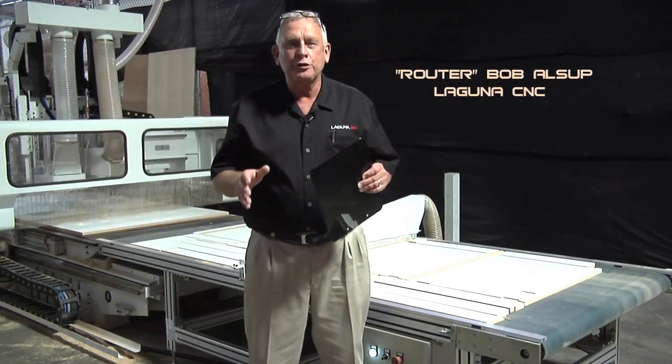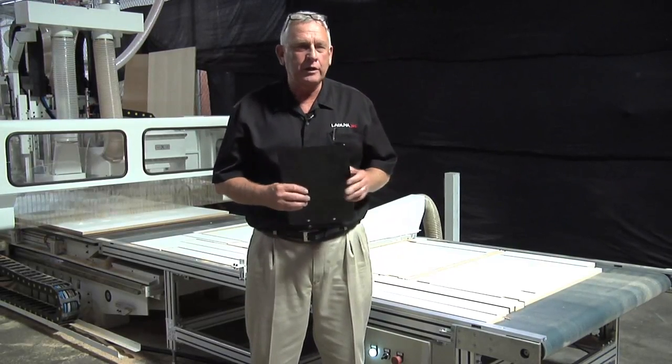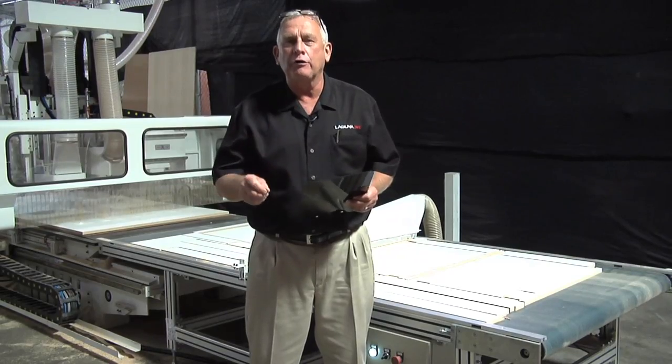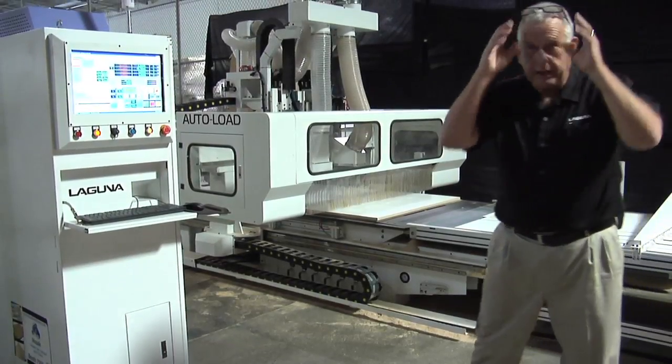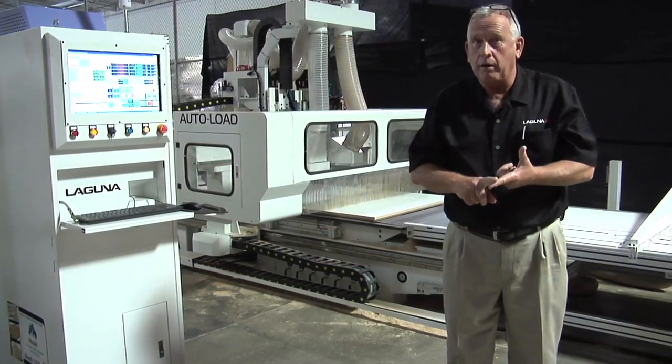I'm Bob with Laguna Tools. We're at the Laguna Tools Research and Development Facility in Irvine, California, and we're looking at a new product that's just been introduced. It's called the Laguna CNC Auto Loading CNC Router. The purpose of the auto loader is to get more productivity out of the CNC without requiring more people.